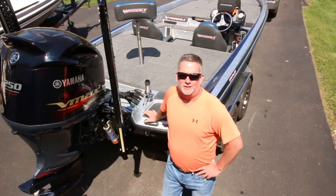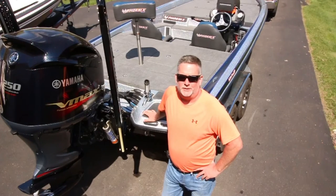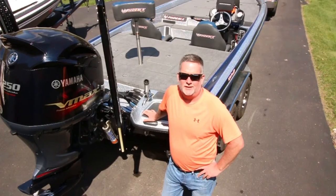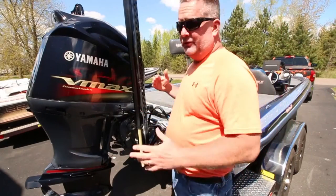Hey fish freaks, this is Darren from Muskie Hunt. We're here to introduce you to our new Phoenix 920 XP from Phoenix Boats. It's gonna be a blast this year — this is the new rig that we're gonna run for 2016 and we can't wait to show it to you. Follow me.